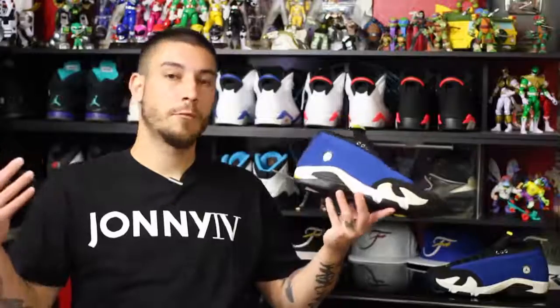Hopefully you guys could see what I was talking about with the slight yellow tint. Stark white versus slightly yellow — this is the way they're supposed to be, and I think they look dope.